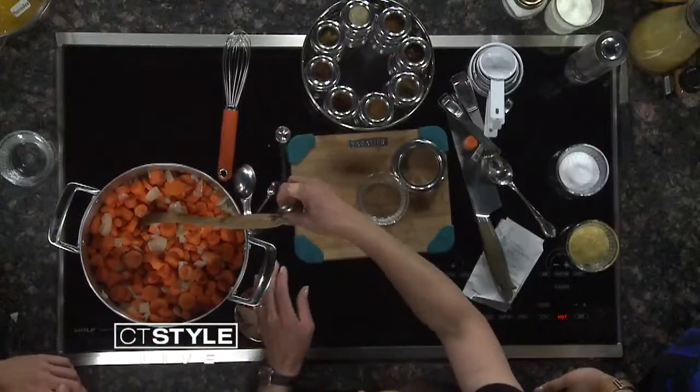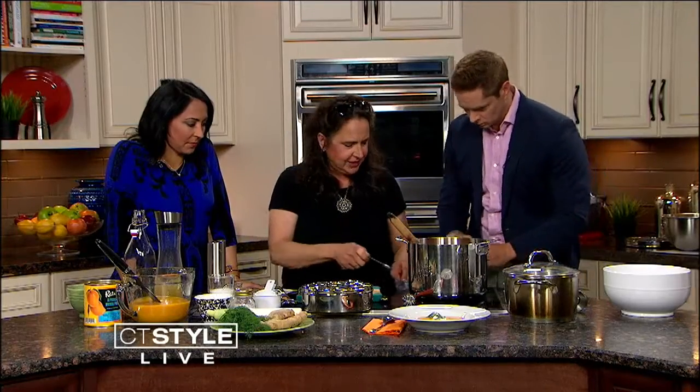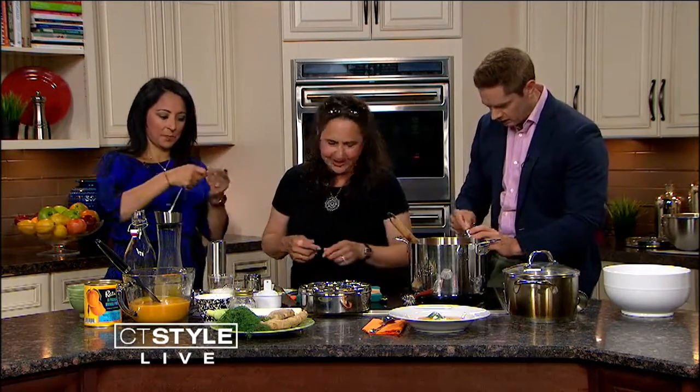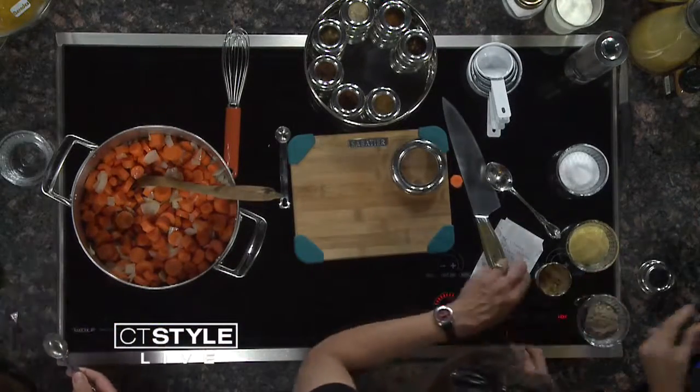This is cardamom. Scott, I'm going to ask you to give me two teaspoons of cardamom and put that right in here. And Teresa, you're going to give me a teaspoon of coriander — this guy right here. That's perfect. A teaspoon of coriander. All right.